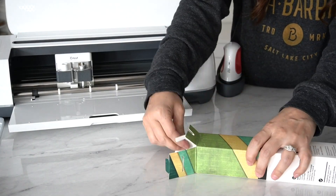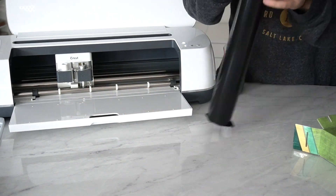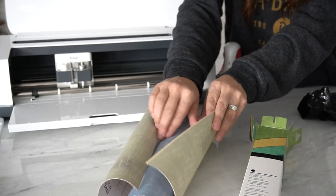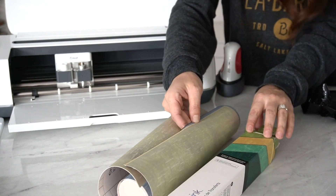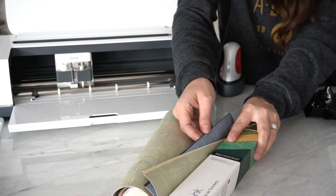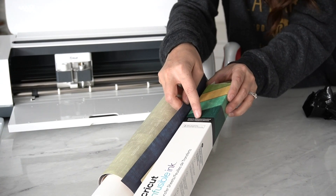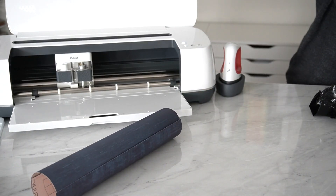Inside your box of infusible ink you'll find a black bag protecting your materials. Go ahead and open that up and you'll find the sheets. Notice on the box that the materials appear lighter than the final transferred color, so make sure you're grabbing the correct color. We have green, yellow, another green — which is surprising — and then a navy blue that will actually become an emerald when transferred. We're going to use that dark one and put the others aside.